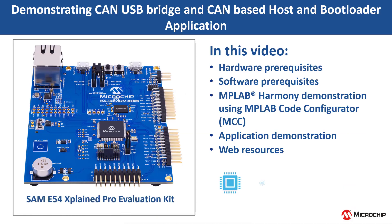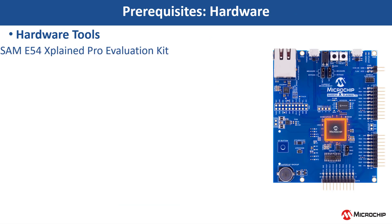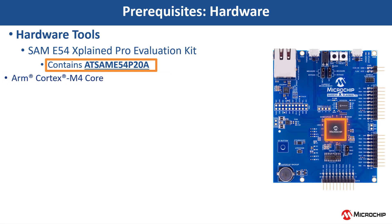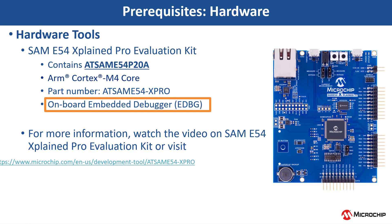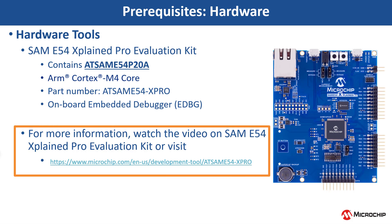In this video, we will demonstrate how to implement a CAN-to-USB bridge along with a CAN-based host and bootloader application. For this demonstration, we will use the SAM-E54 Explained Pro evaluation kit that contains the AT-SAM-E54-P20A microcontroller. This project is based on an ARM Cortex M4-based SAM-E54 MCU. This kit has an onboard embedded debugger known as EDBG. For more information, watch the SAM-E54 Explained Pro evaluation kit video or visit the kit page.